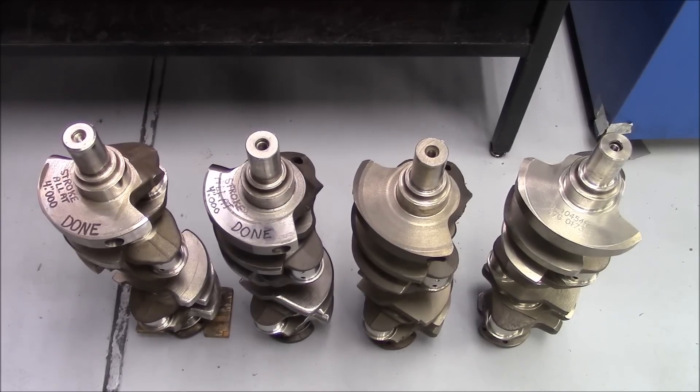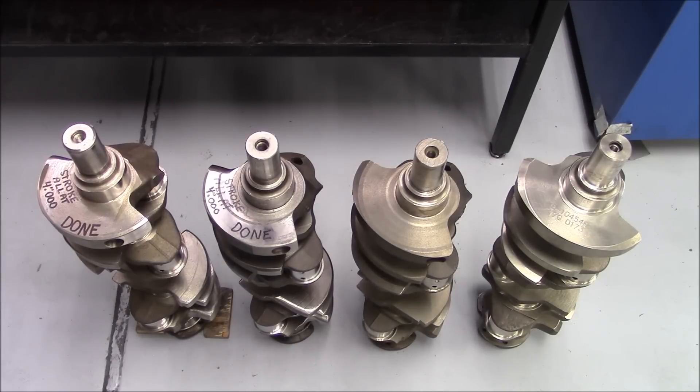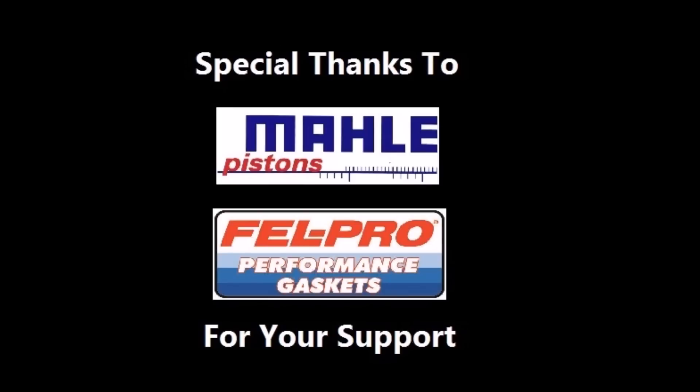Those are the processes we go through on setting the crank up for one of these budget 454s. Stay tuned for part five.